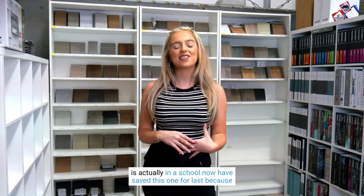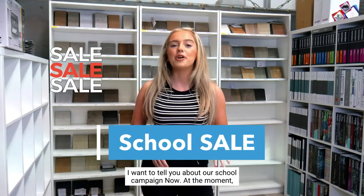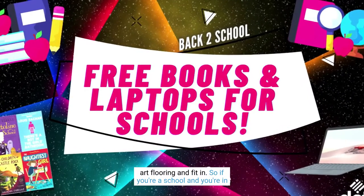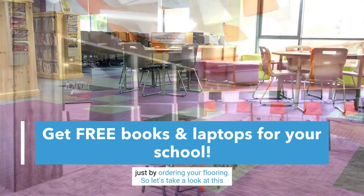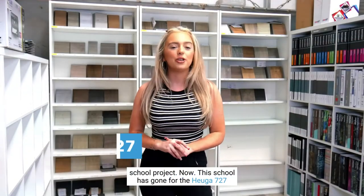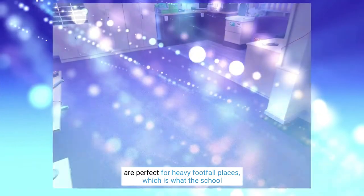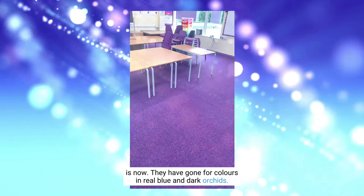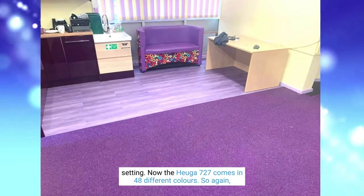Our final project this month is in a school. I've saved this one to last because I want to tell you about our school campaign — we are currently offering free books and laptops for any school ordering flooring and fitting. If your school needs a renovation, you can get free books and laptops just by ordering your flooring. This school went for the Hugger 727, hugely popular in schools because it's perfect for heavy footfall. They chose colours Real Blue and Dark Orchid — super bright and perfect for a school setting.